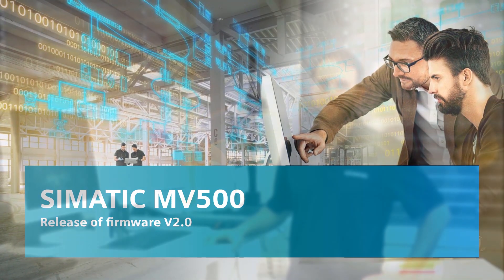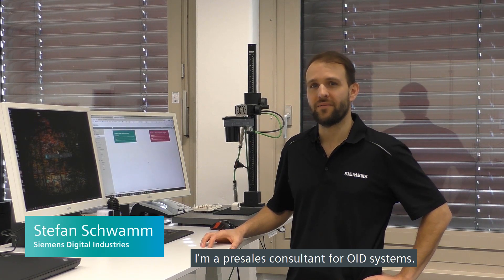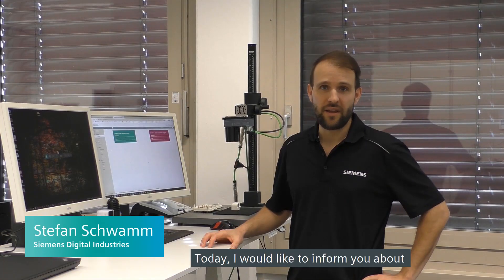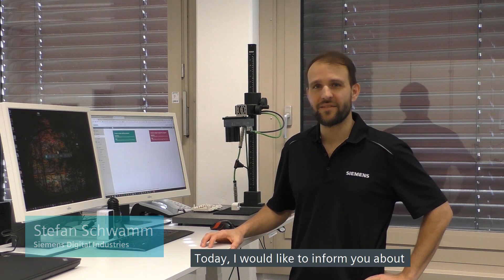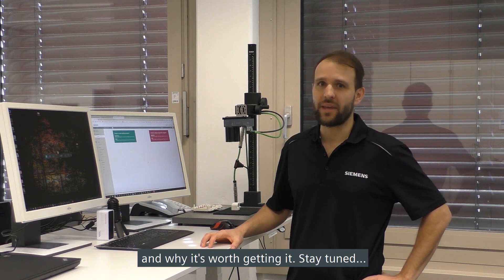Dear IDENT community, my name is Stefan Schwann. I'm a pre-sales consultant for optical identification systems. Today I would like to inform you about the latest release within the CIMATIC OID product family and why it's worth getting it.